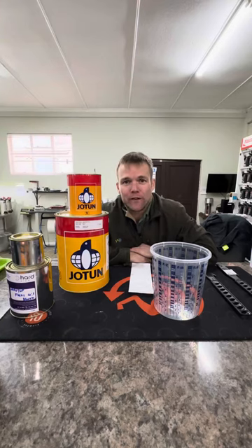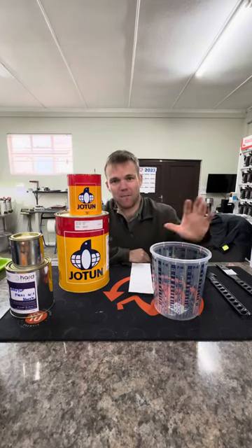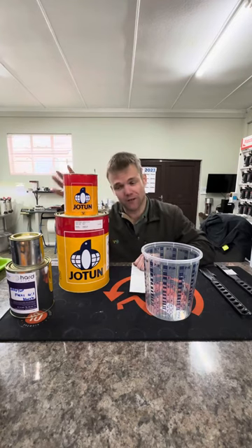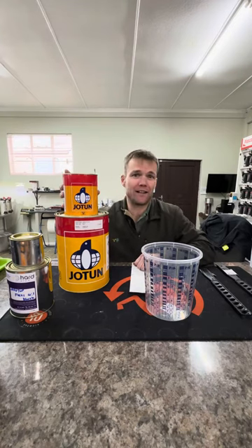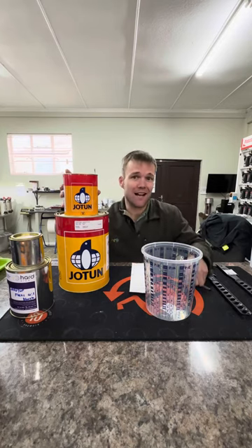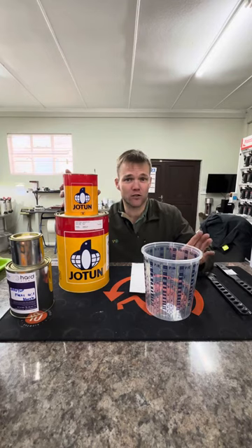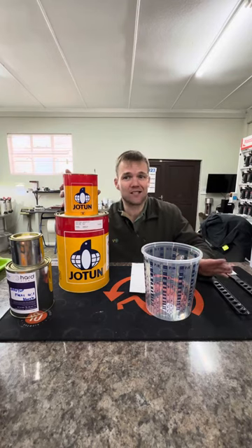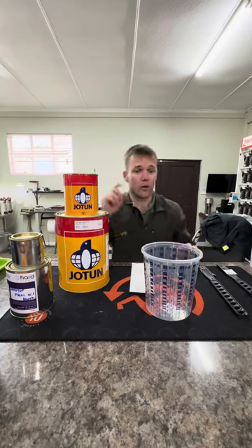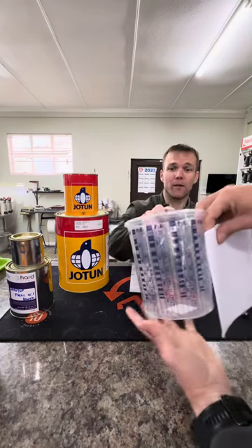Good afternoon everyone. Today we're going to do a quick video on mixing ratios and mixing cups. All these two-part products have different mixing ratios. Today we're going to cover Hot Top Flexi, which has a mixing ratio of four to one, with zero induction time. Induction time meaning that once two parts are mixed together, the product needs to stand for a set period depending on the product. Brian, if you want to just show them quickly how the mixing cup works.